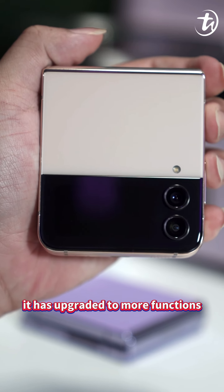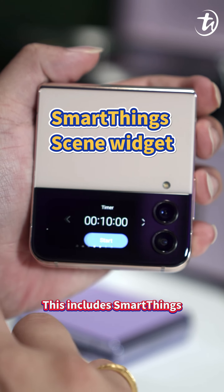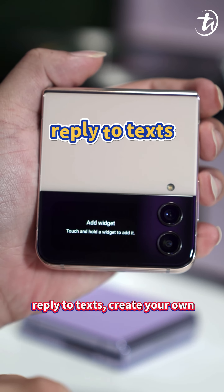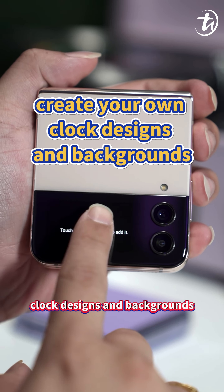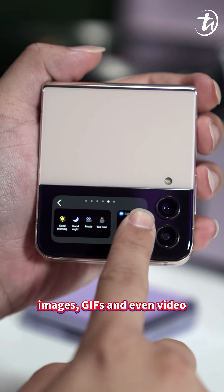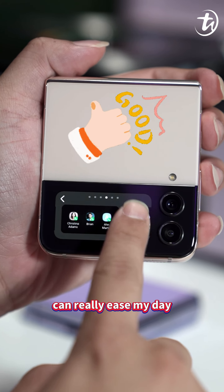Speaking of cover screens, it has been upgraded with more functions and customization. This includes Smart Widgets, Flex Cam, Quick Shot, Make a Call, Reply to Text, and the ability to create your own clock design and backgrounds in various formats such as images, GIF, and even video. All of these features can really ease my day.